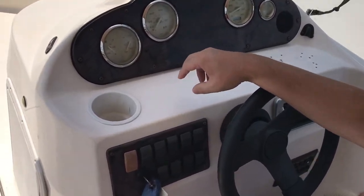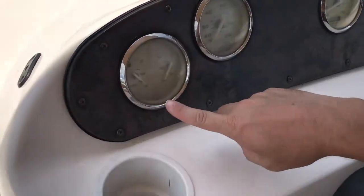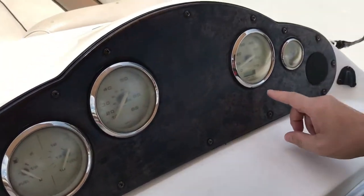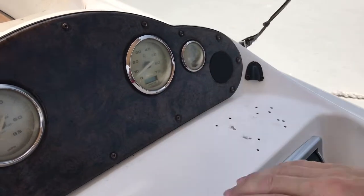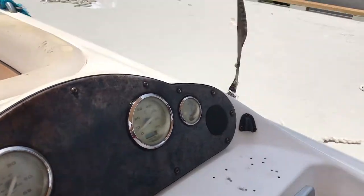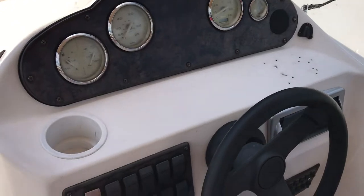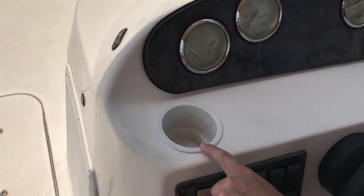None of the controls actually work, but I'll explain what they would do if they did work. Gasoline, battery voltage, speed, RPMs, trim — whether the engine is up or down changes the pitch of the boat. Cup holder — very important to know the cup holder.